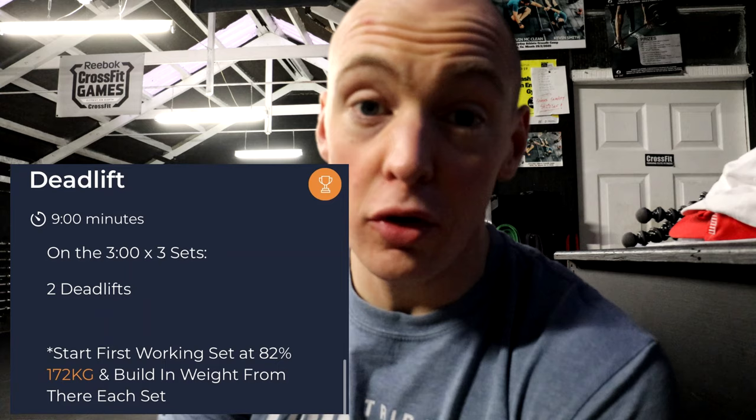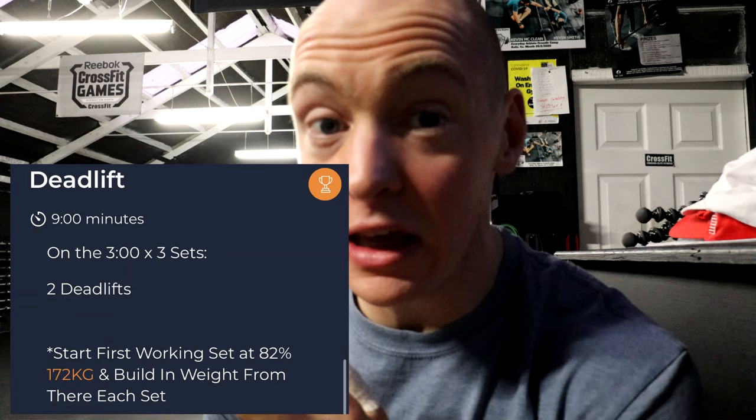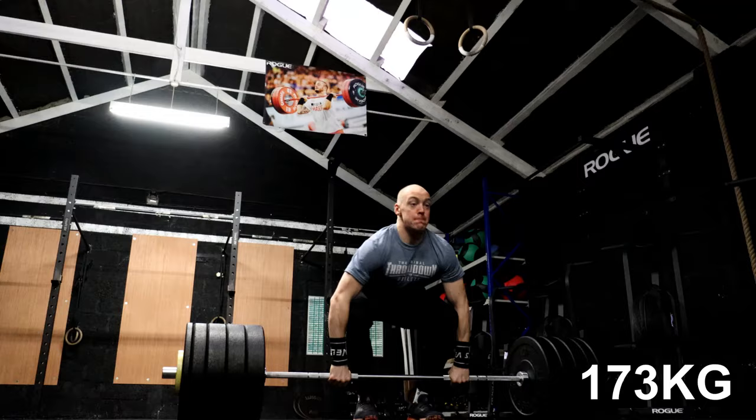Anyway, we're in getting the last training day of the week done here — every three minutes for three sets. We're gonna do two deadlifts. We're gonna start at 82% and just built up to that now, which is 173 kilos. That will be my first double and then we're gonna build up as we feel fit for the next two sets after that. So we'll get the first working set done now. 173 kilo for a double.